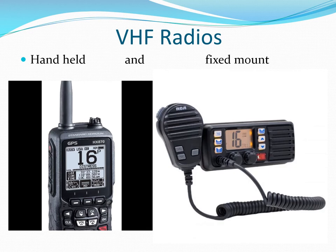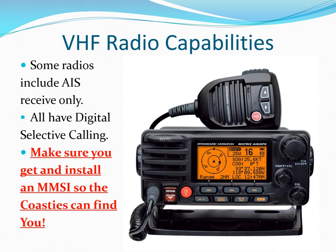VHF radios are the primary means of communication aboard. You should monitor channel 16 at all times. You can usually contact commercial vessels on channel 13, as they watch both 16 and 13. Some newer VHF radios have receive-only AIS included, so you can see other vessels but they can't see you. Be sure to get and install a Marine Mobile Service Identifier (MMSI) number.